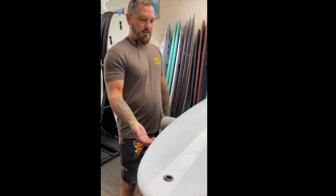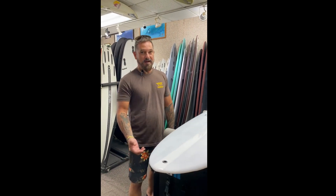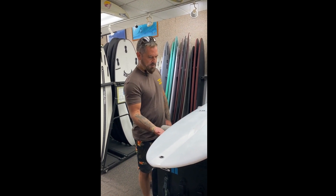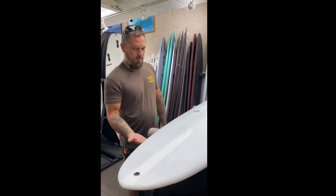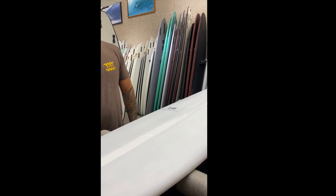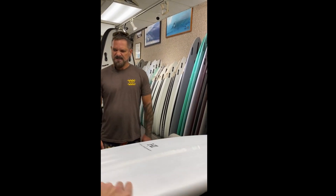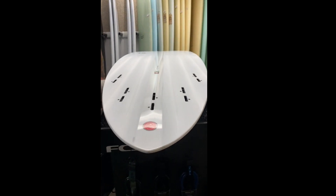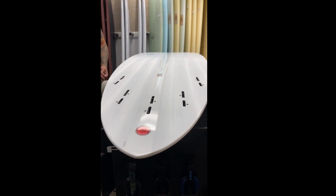All around, great board, and I guess the channels too help with the drive, right? Yeah, I think the channels are just the right amount of depth, where it provides a lot of drive but not real sticky in the turn. Turn this over real quick. It's an awesome board.